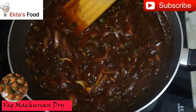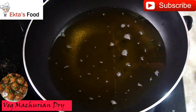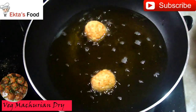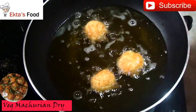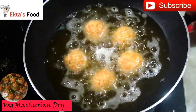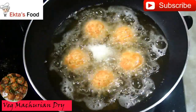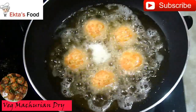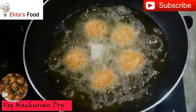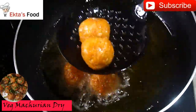Now we will fry our balls. The oil is hot — you can add a lot of balls in it. These balls are very delicate, so I will add 5 balls at a time. I will keep them on a lower to medium flame. When they are half fried, we will remove them onto tissue paper. The balls will absorb less oil. The balls are slightly fried — now remove them from the tissue paper.